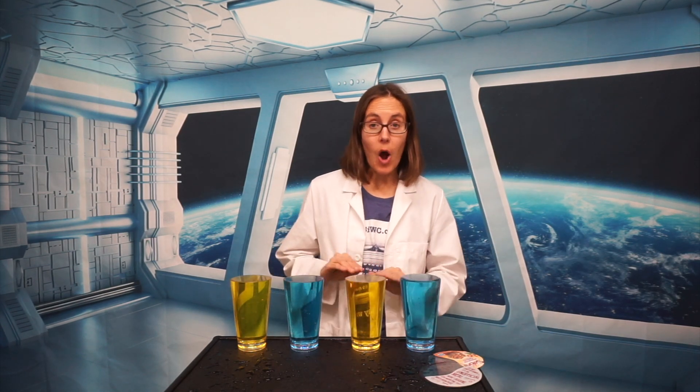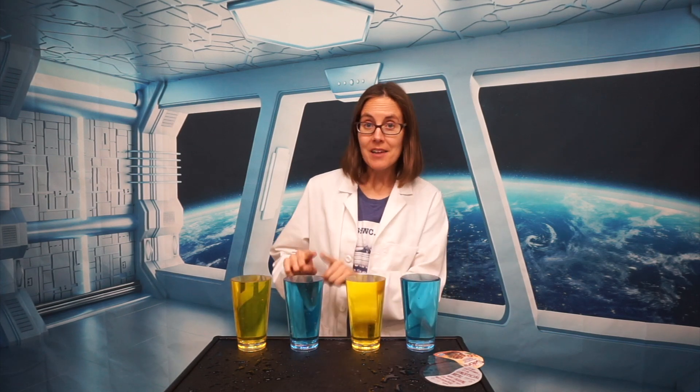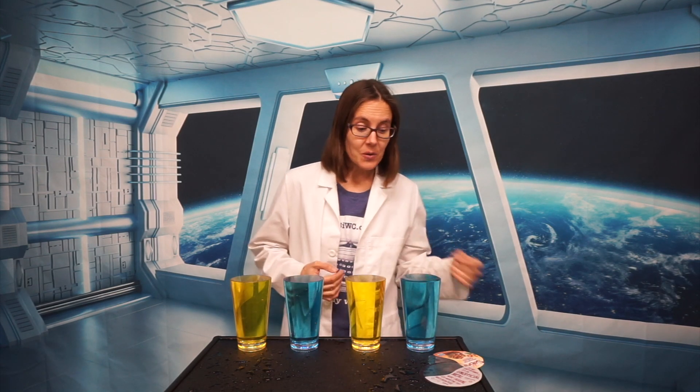And now comes the fun part. We are going to layer these cups in an opposite way — we're going to have cold on top of warm here, and warm on top of cold over here. The question we are asking is: what happens when we remove the barrier between these cups and let the water mix? Will they mix together and make green? Will they stay layered? Or will they trade places? As I'm setting this up, I want you to be making predictions about what you think will happen when we remove the lids.